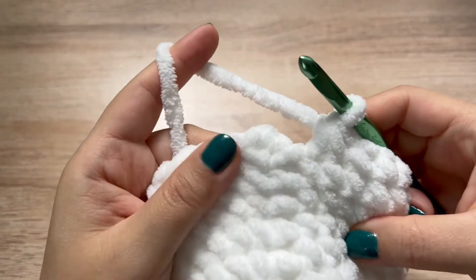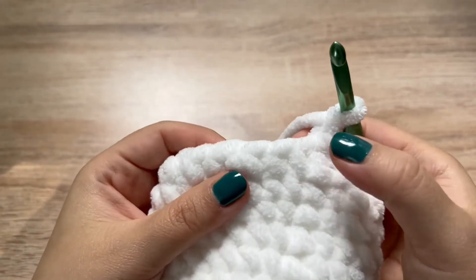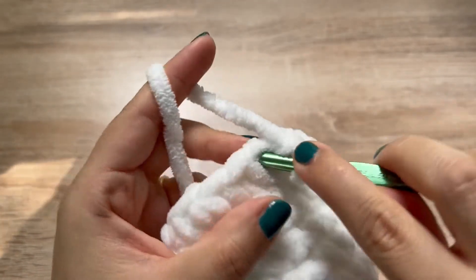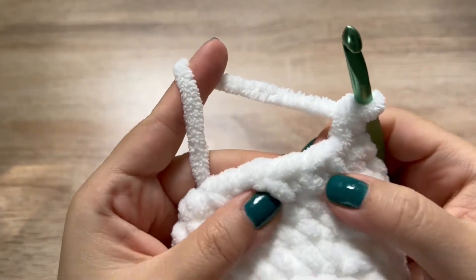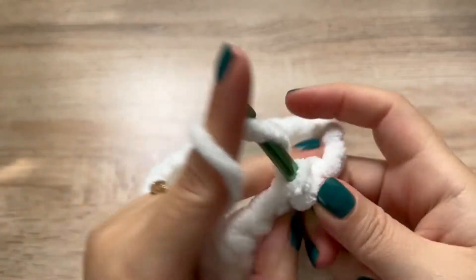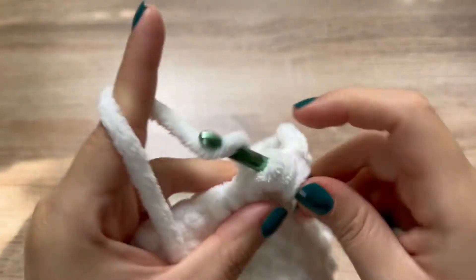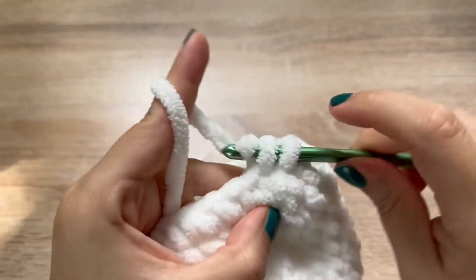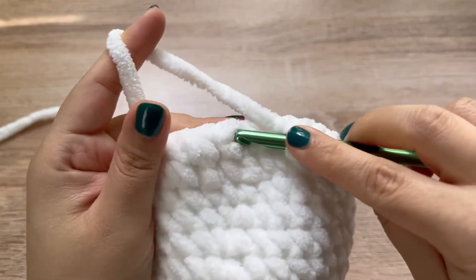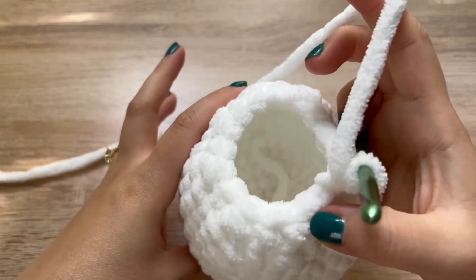Here I am at the end of round eleven. I'm going to join to the first stitch of the round, chain one. For round twelve, we are going to do single crochet and then decrease — that is the pattern we will follow around. Single crochet in the very first stitch, and then over the next two stitches a decrease. In round twelve we will end up with 16 stitches, so go ahead and follow that pattern all the way around. I just finished round twelve — joining to my very first stitch, chain one.